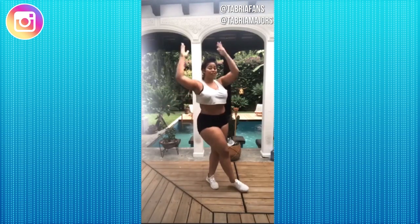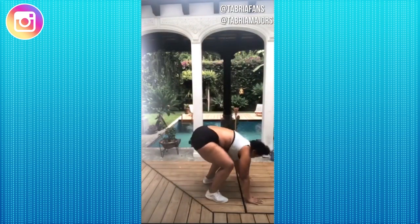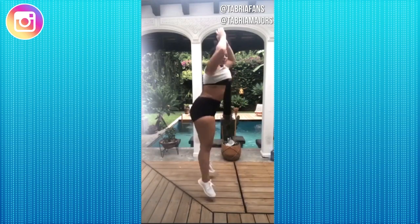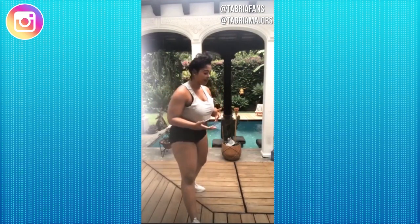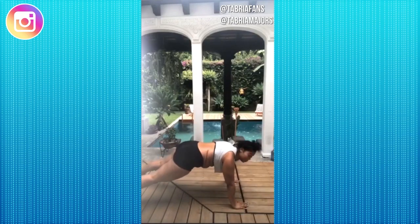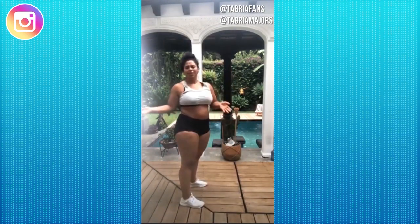Next up we have burpees — your favorite. We're going to jump down into a plank, push up, and jump back up. We're doing 10 reps of those. If you want to omit the push-up, feel free. If you can't do a regular burpee, you can also just walk it out — squat down, plank out, push up if you want or not, then jump up. Whatever you can do.